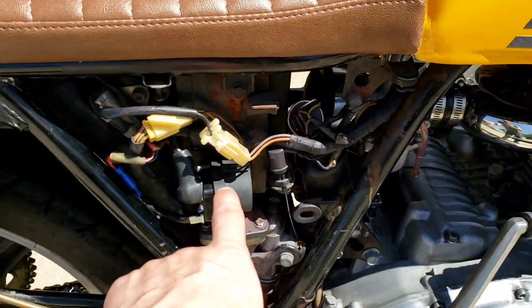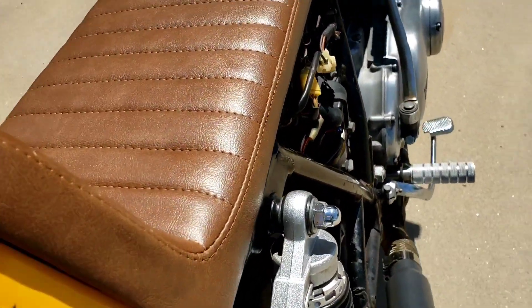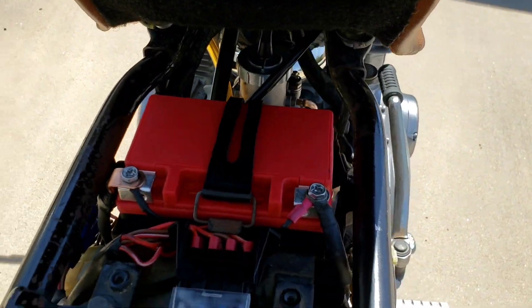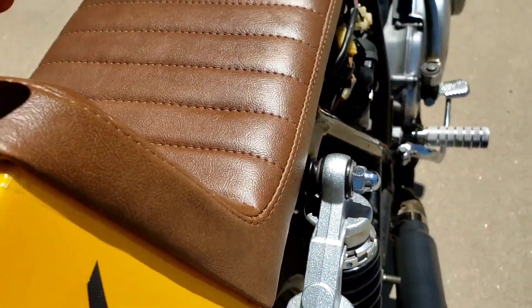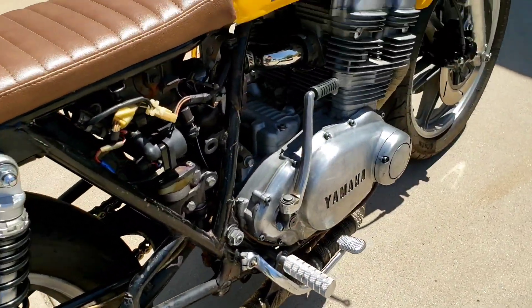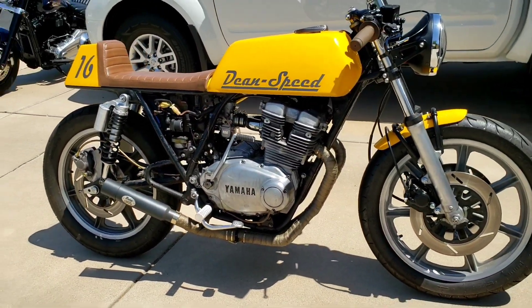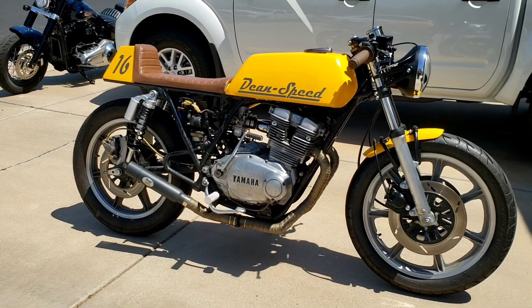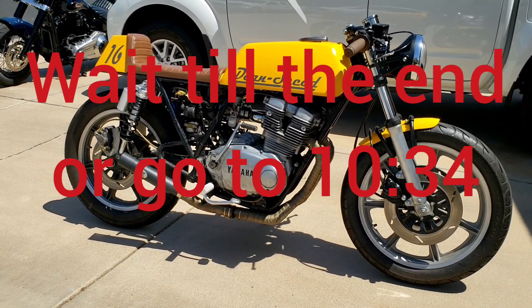Just yesterday I installed a new starter relay, or starter solenoid. Got a brand new battery — sealed battery at that. Up until the battery replacement and the starter solenoid, I've just been kick-starting it, but what's great is it fires right up on the first kick. Hopefully I'll be able to capture some of that on camera today.